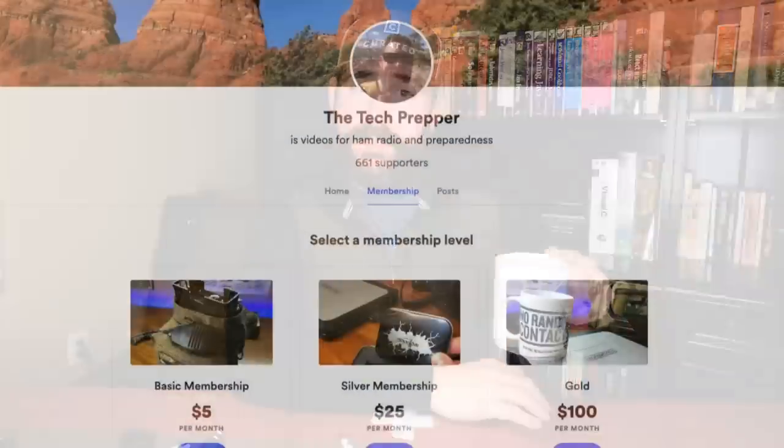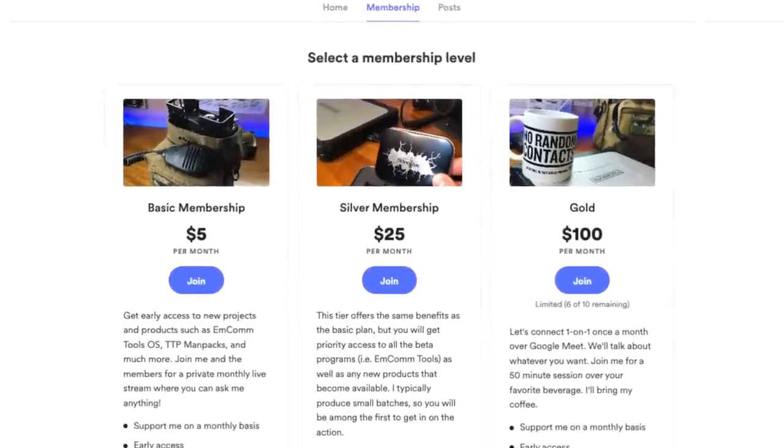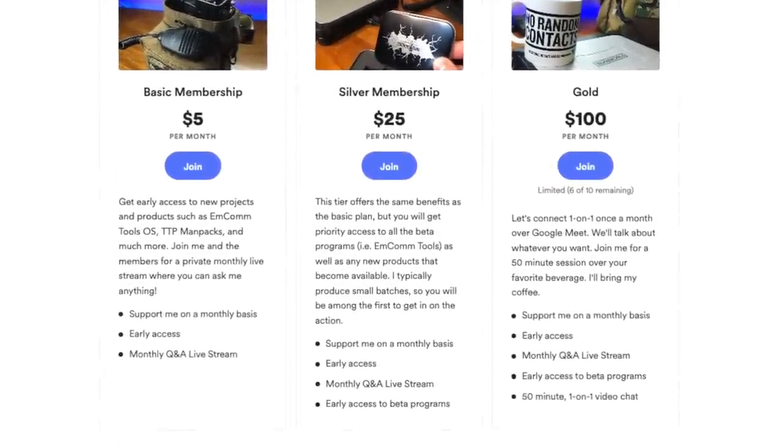So with that said, I want to thank everybody on the Buy Me A Coffee, the memberships for supporting everything I'm doing. We're doing a live stream tonight just for the members. All the supporters will be getting ad-free access to this video and all the videos. I've got a couple of different levels for either the one-time supporters or the month-over-month members. I can't do what I'm trying to do without all of your support. So thank you so much. I'm The Tech Prepper — be strong, be safe, and be prepared.